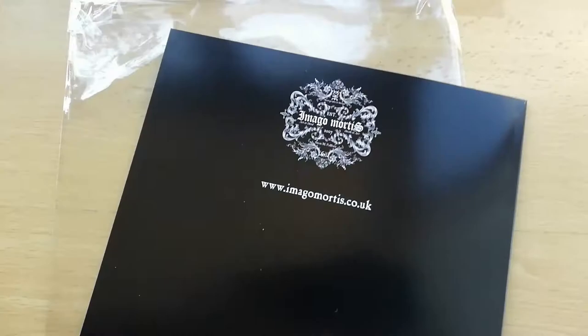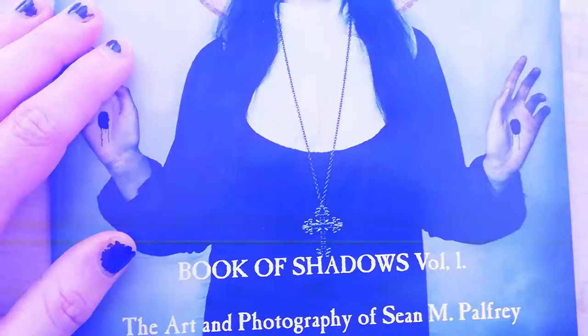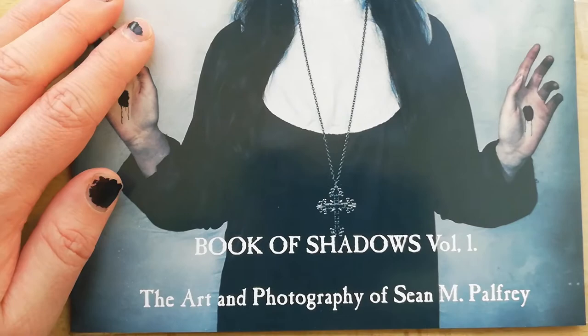You can find this on Blurb if you search 'Imagine Mortis Book of Shadows', or you can go to my website www.imagemortis.co.uk and click on the book page — it's all there with the technical information.